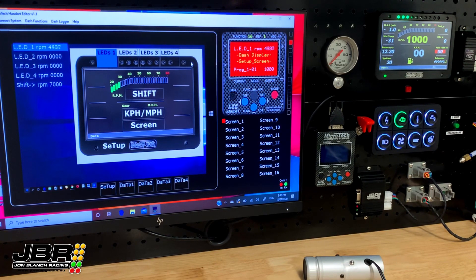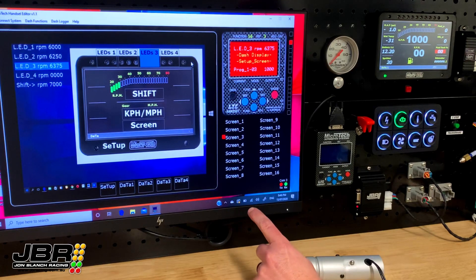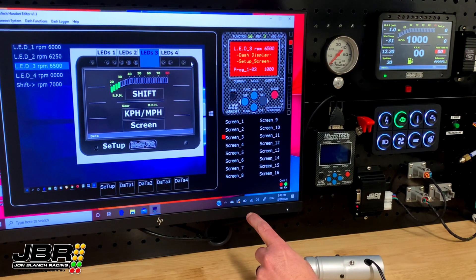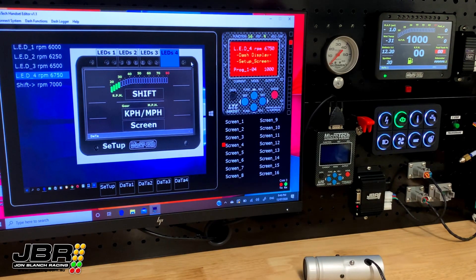I'll begin at 6,000 with this one. 6,250 with the second one. 6,500 here. And as you can see, as we're adjusting each one, those particular lights are highlighted in the dash software, which is a really cool feature and does make it very easy to set things up. You know exactly which lights you're adjusting, which makes it pretty hard to stuff up.